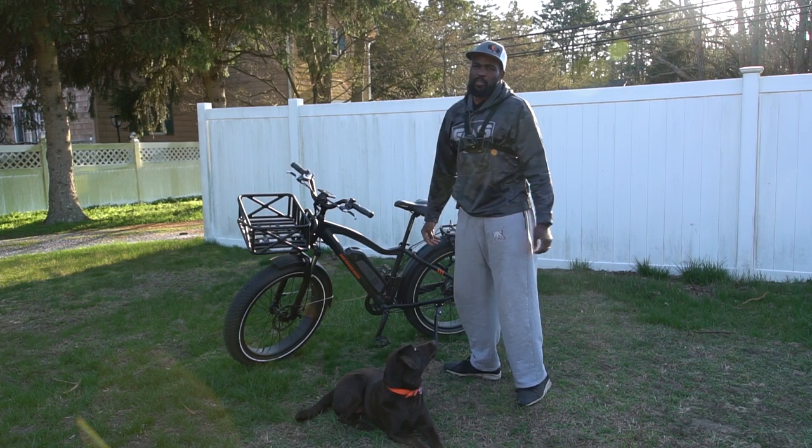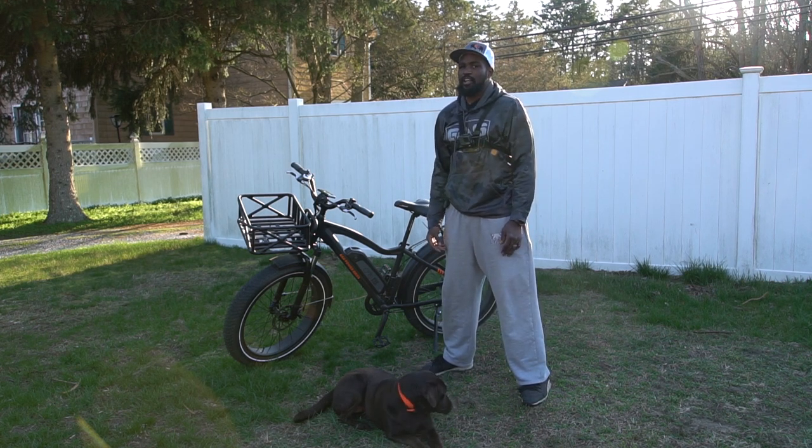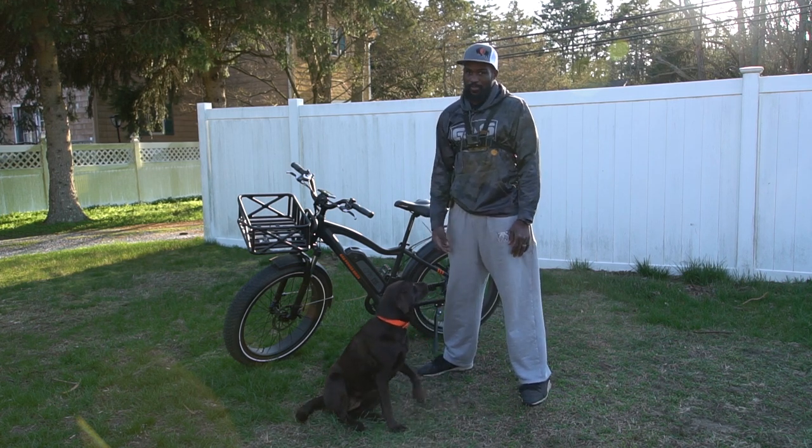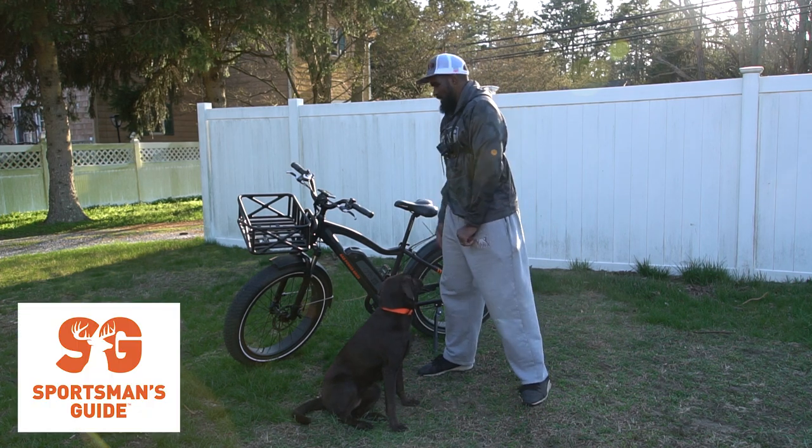This video is brought to you by Rad Power Bikes. What's going on folks? It's your man Overtime out here coming to you with another product review. Today's product review: the Rad Power Rad Rover E-Bike.